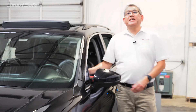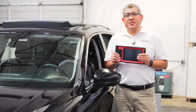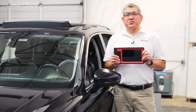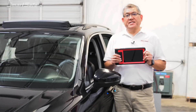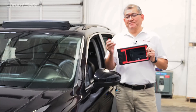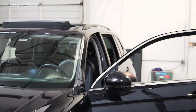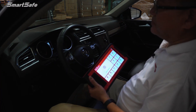As with all ADAS calibrations, it all starts here with the iSmartLink 801 display tablet. The tablet is going to walk you through the calibration process step-by-step, and in order for it to do that, we first need to establish communication between the tablet and the vehicle. This is done through the VCI, which is conveniently located in the tablet and connects to the vehicle's OBD2 port. With the VCI plugged in, we'll go ahead and key the ignition on to position two.